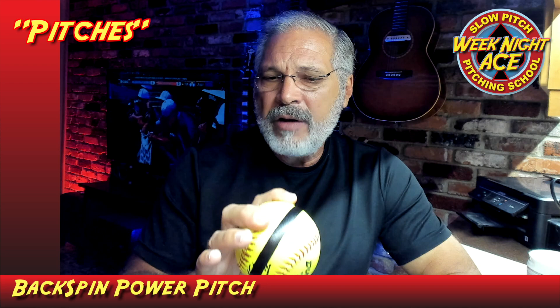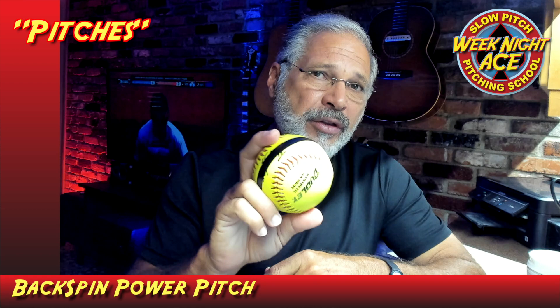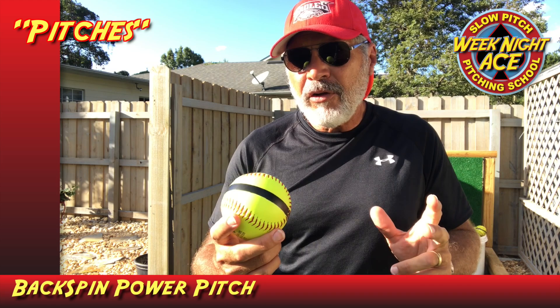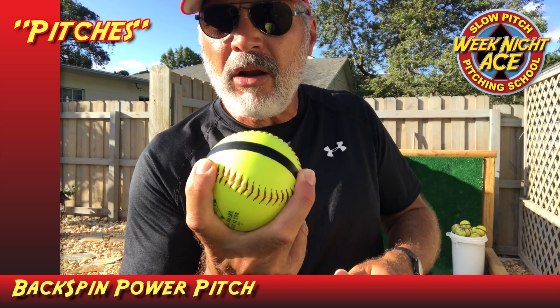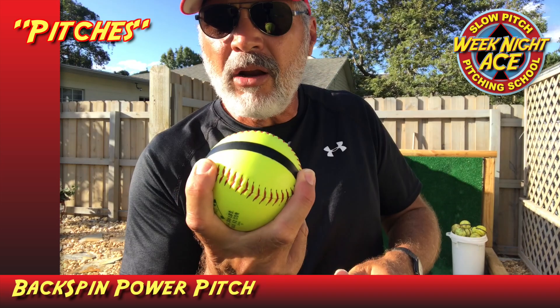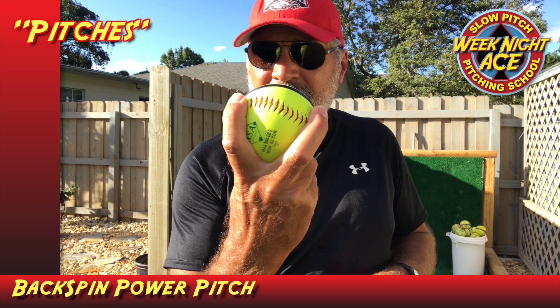If you pair this pitch up with the knuckleball — the subject of our next video — you can absolutely dominate teams. Now, here's the grip: take your index finger and middle finger as far apart as you can on the seams, and put your thumb on the seam on the back. Make sure your pads are right on that seam for the best grip. The wide grip causes your fingers to be close to the axis of rotation, which gives you a higher spin rate.